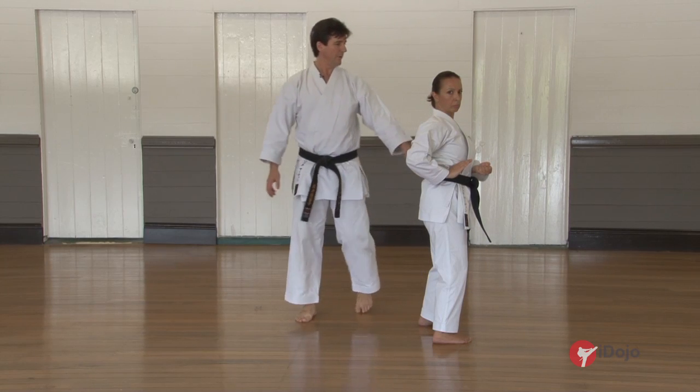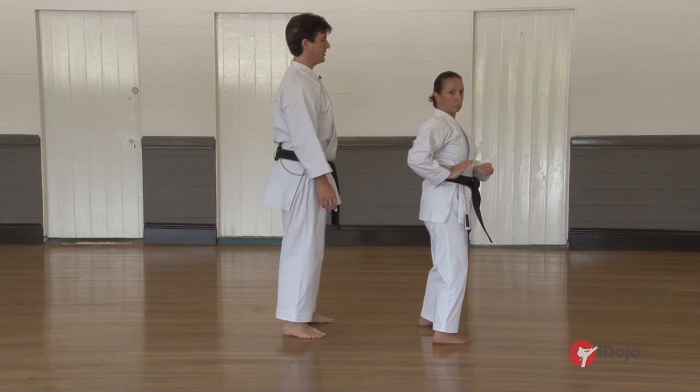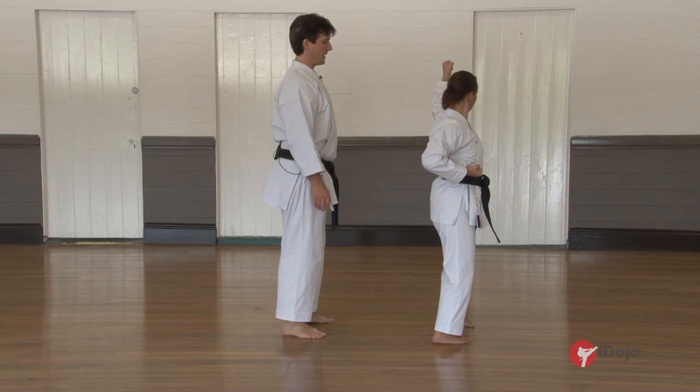And now we're going to face the other way. Strike and punch.